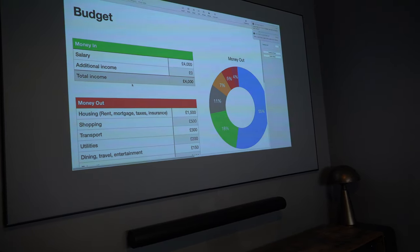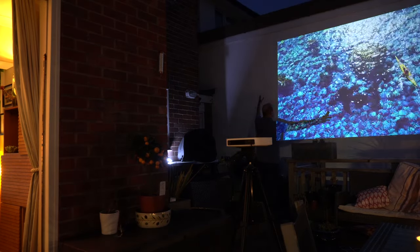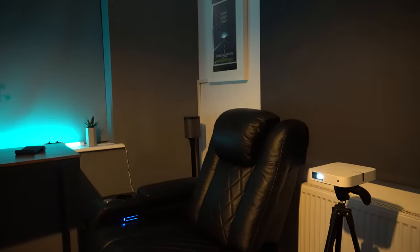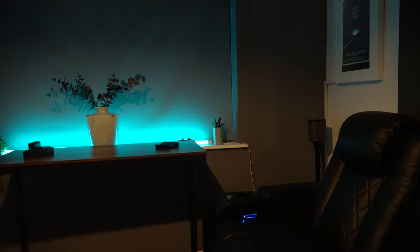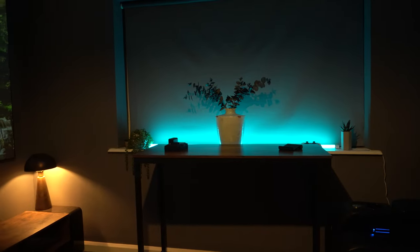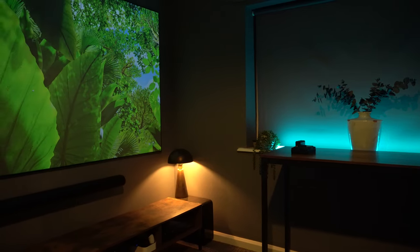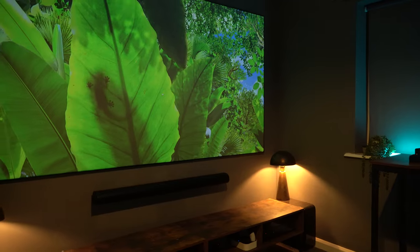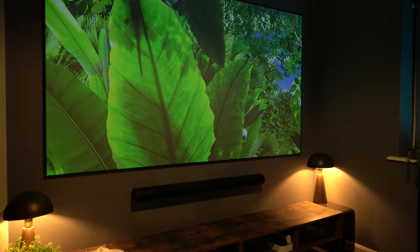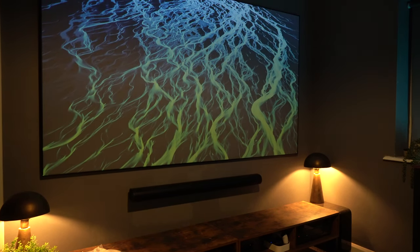I was surprised at how good this looked. This is just a 1080p projector, but I was easily able to get a screen size of well over 150 inches — probably 200 inches outside — and it still looked really good. In a bright room with lights on, with the light by the window on and the main light and the two lights either side of the screen, you're still getting a really nice image. It's only 800 ANSI lumens, not 3000, but it's still perfectly watchable.